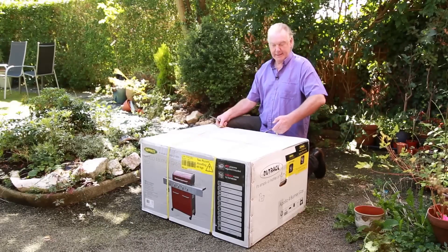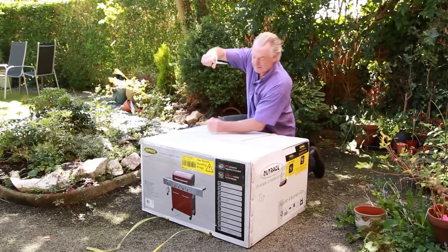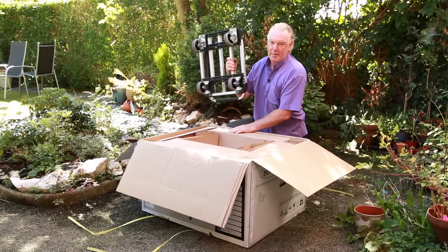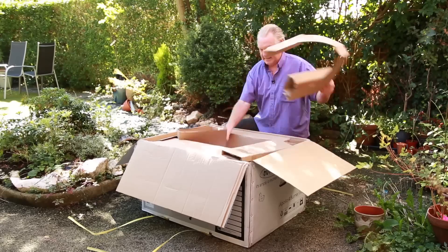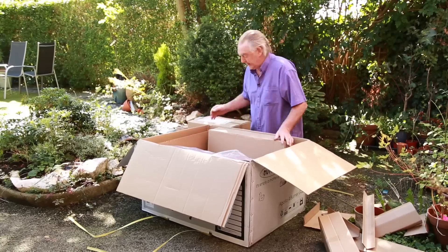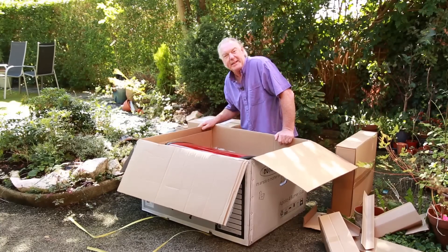We're going to see what it's like. I do suggest one of these to get it back home because it's very heavy. Right, let's start building it up.